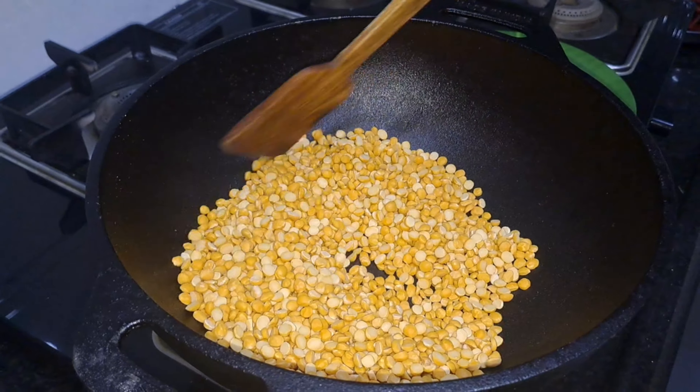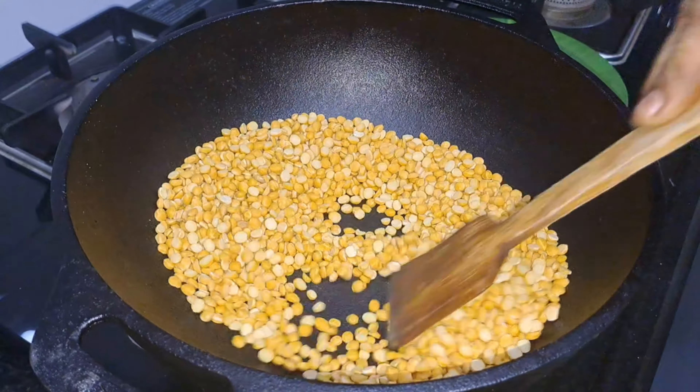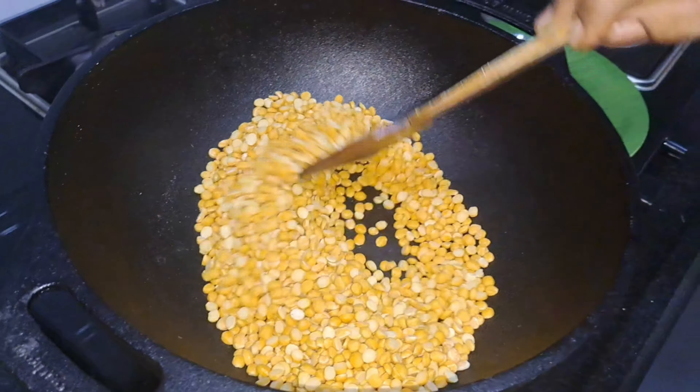I am going to put it in my mouth. We will cook it when we cook it. The vegetable oil is so good.